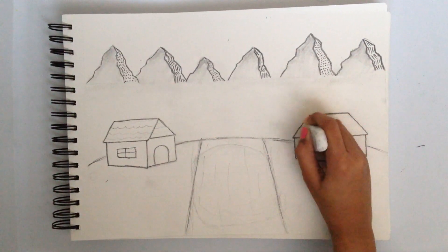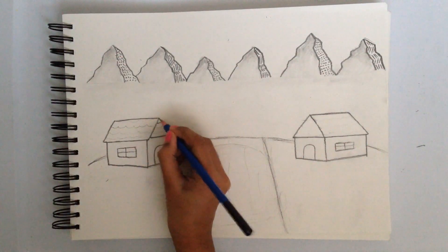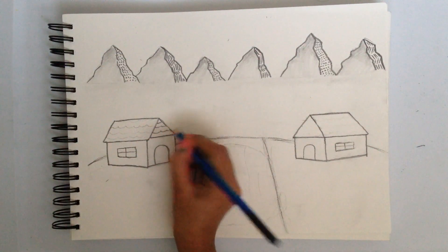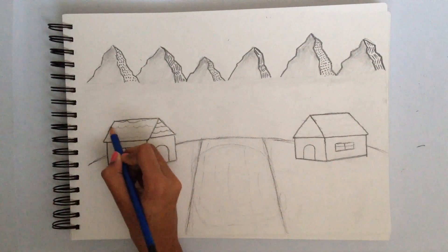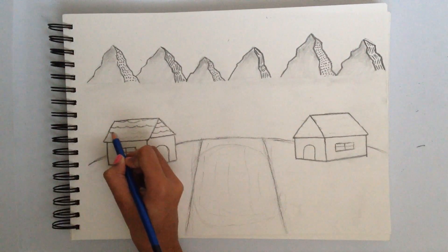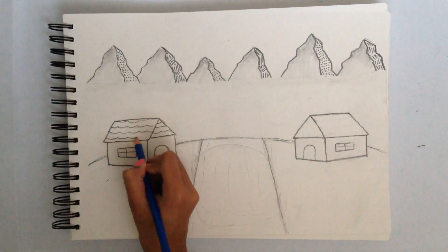Now we're going to move on to the shading of the houses. Before that I'm just going to make this a bit better because it's a bit too bright. I'm actually only using the brick detail on one of my houses — my other house is just going to be plain. So after you guys do this, or if you don't want the bricks on the houses, we're going to move to shading the house.